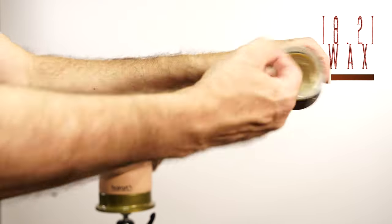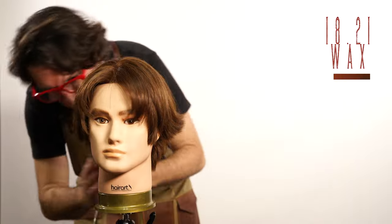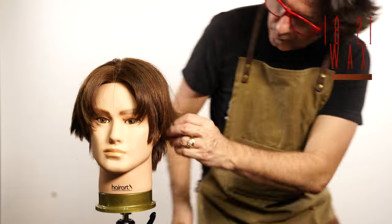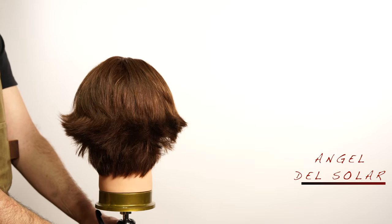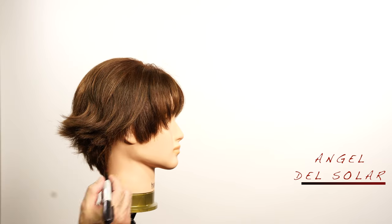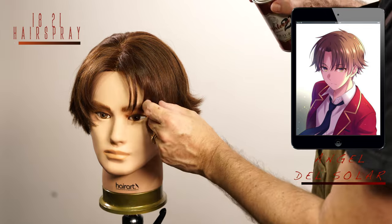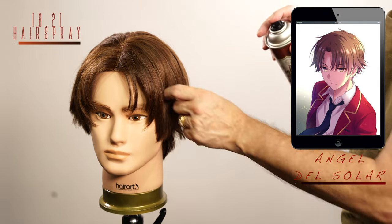Wax from 1821 will help me to create the texture and definition on the ends. Here you have the 360 view of this style. Now let me see if you can reproduce the style on the picture with the 1821 hairspray. This style is ideal for diamond and heart shaped faces, but it will work well with any face types.